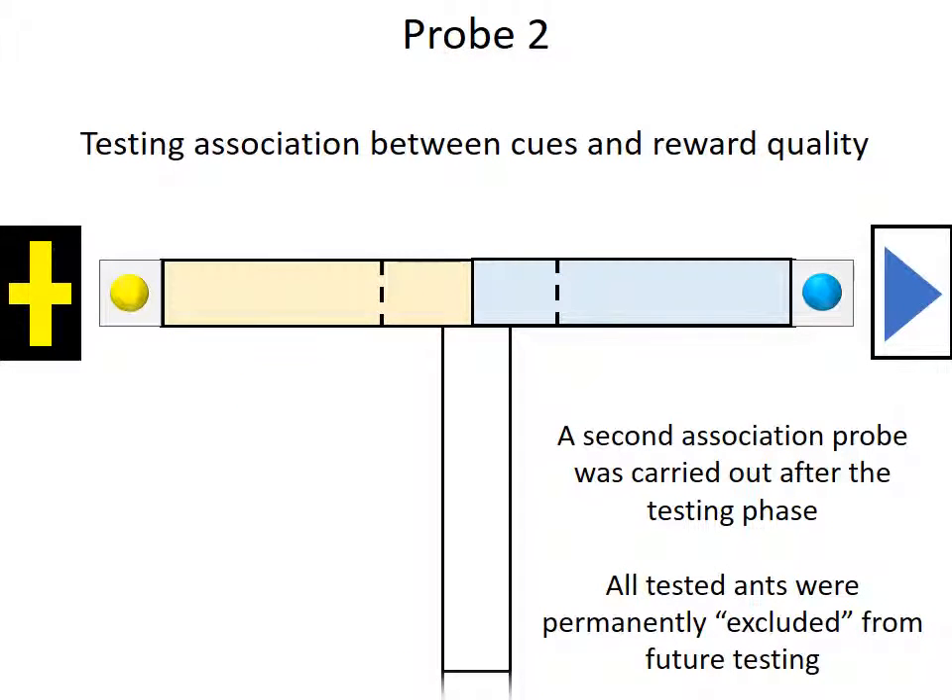After the testing phase, ants underwent another probe. Again, almost all of the ants chose the arm with high quality food, showing that the association between the cues and the quality was maintained throughout the experiment. Finally, after this probe, the tested ant was — what we can euphemistically term — excluded from all future testing.